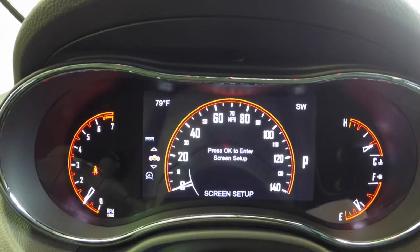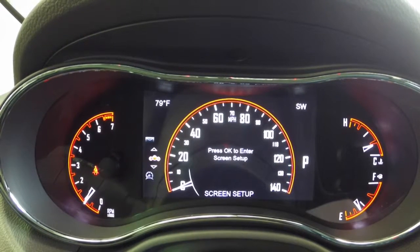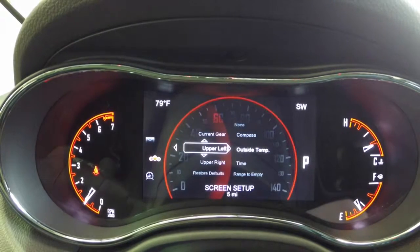Stored messages. And then our setup screen — we're going to hit OK to enter the setup. This can only be done when the vehicle is in park.